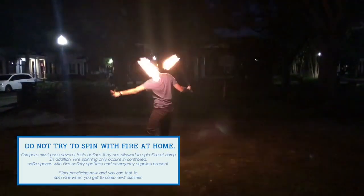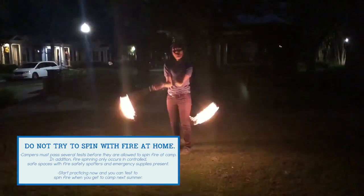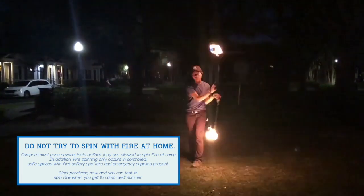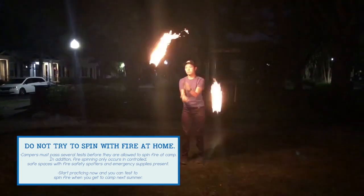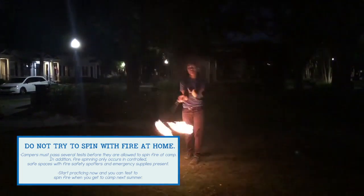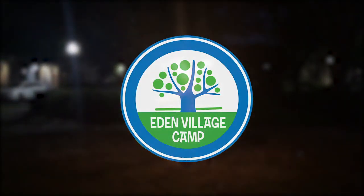Fire is used throughout Judaism — on Havdalah, separate candles will be united as one, connecting them together. This fire from the poi we practice can be a symbol for the strength we each have within ourselves, allowing us to stay strong and connected with each other despite having to be separate for the summer. Thanks everyone for joining me today for this Eden Village Homestead poi spinning video — I'll see you next time!